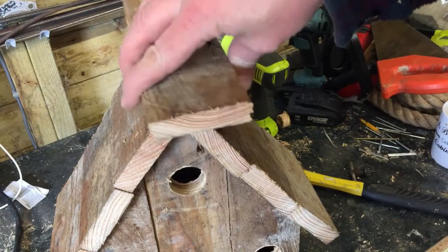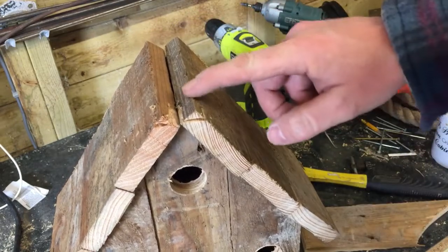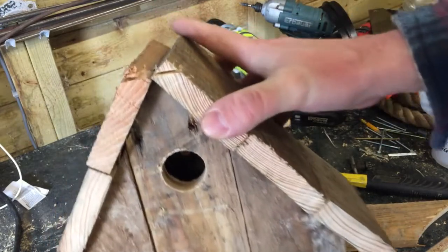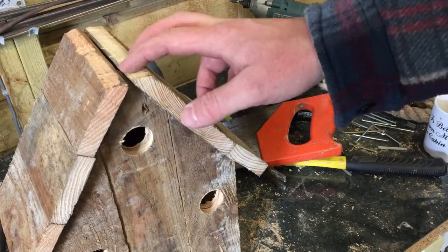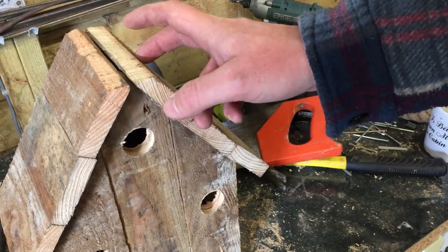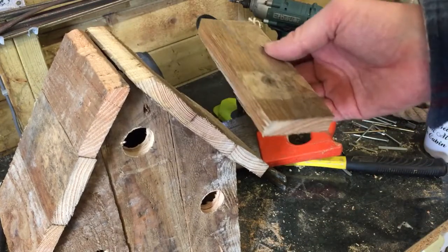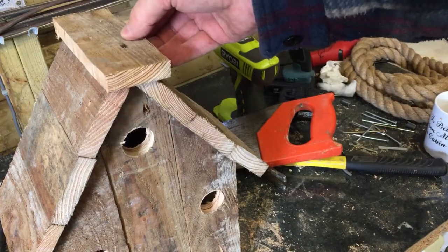I've decided to flatten off the top in order to get the topping piece on, so I'm going to take off these two ridges by running a handsaw along — just to give a flat edge on the top. There was probably an easier way of doing it; it could have been done before I attached these pieces. Let me know if you think there's an easier way of getting the angle right for this top piece. So this capping piece is just going to be nailed on from the top.